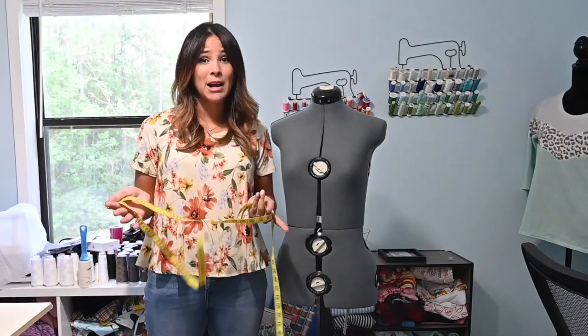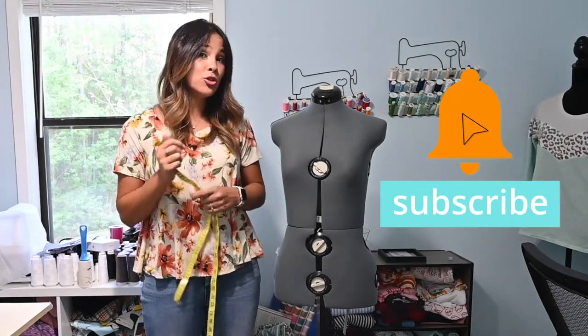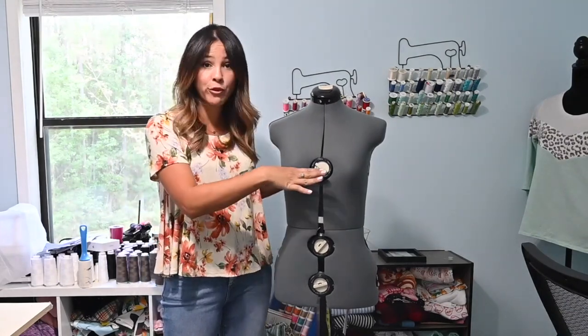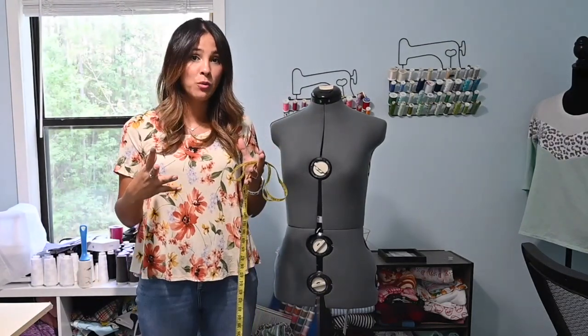The first thing we need to do is establish if we need a full bust adjustment or not. To do so, we need to measure ourselves — we need to measure our high bust and our full bust to see what the difference is between the high bust and the full bust.